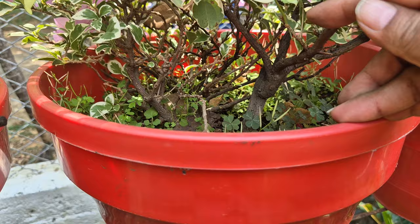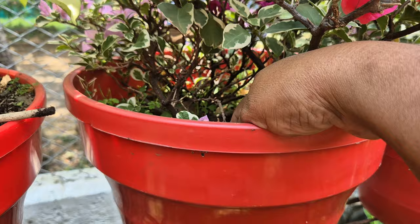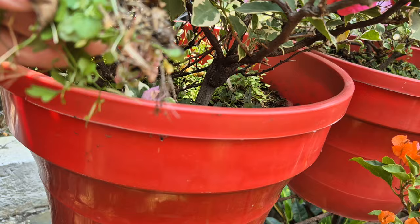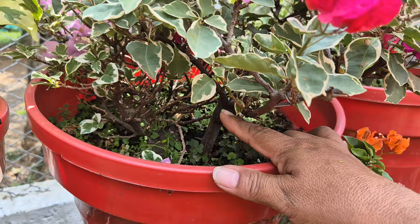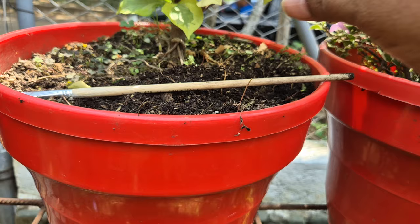Miren que a estas señoritas les falta limpieza; están llenas de monte. Las dejé así para mostrarles a ustedes. Con las plantas hay que hacer mantenimiento: sacar todo ese montecito para que mantengan limpiecitas y no haya proliferación de hongos o plagas, porque todo esto trae cochinilla. Además, cuando el sustrato se ha bajado mucho, es necesario volver a rellenar la maceta con buen sustrato, porque cada vez que regamos el sustrato tiende a aplastarse.